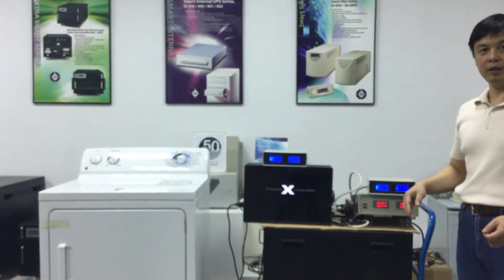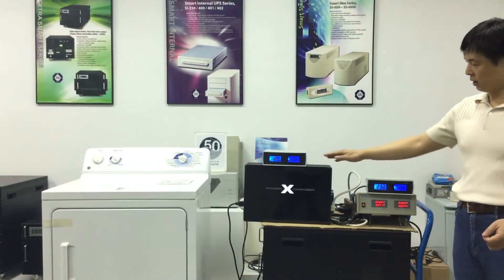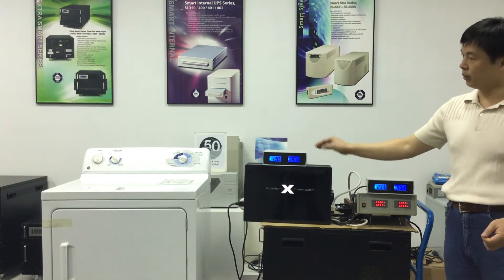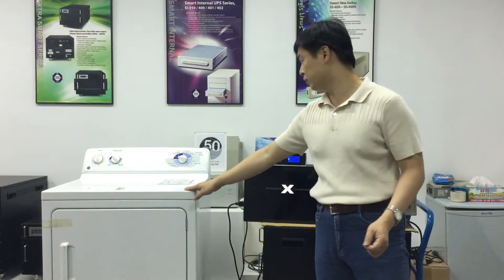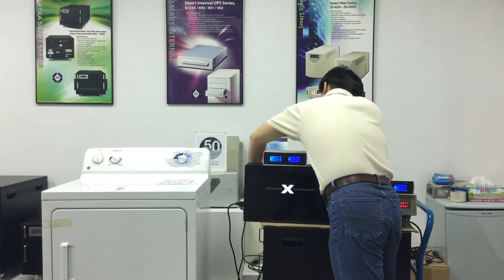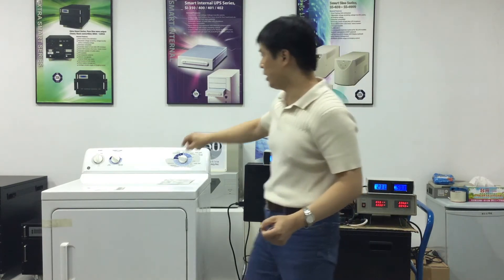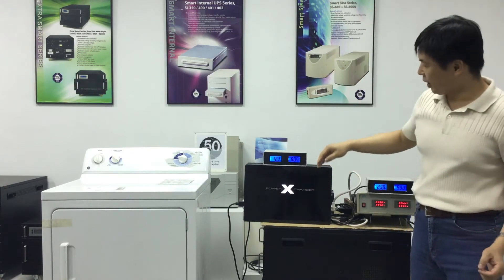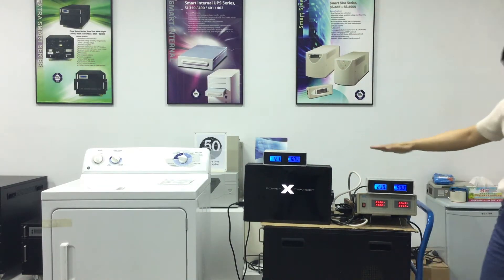Now let's look at the effectiveness and range of the voltage regulation that the power exchanger supplies. In this test, the dryer will be used for demonstration. The dryer is designed to operate on 120 volts, 60 hertz. Let's turn it on. As you can see, the output voltage to the dryer is steady at 120 volts.